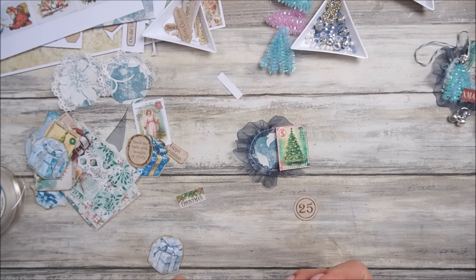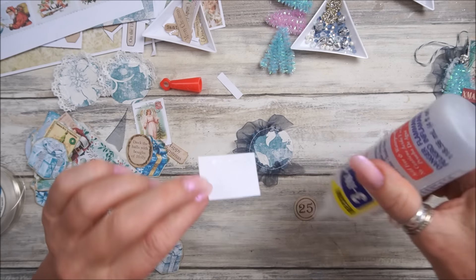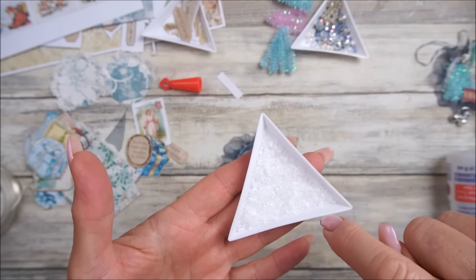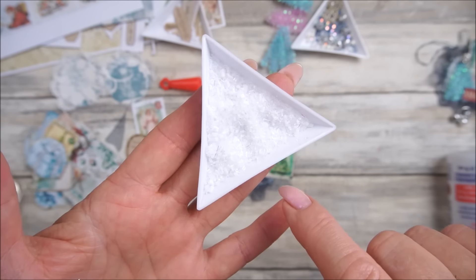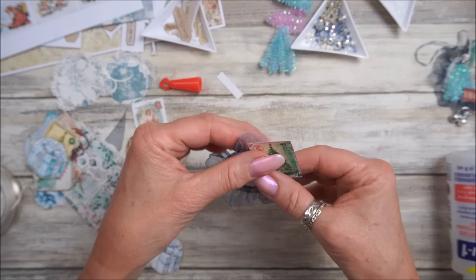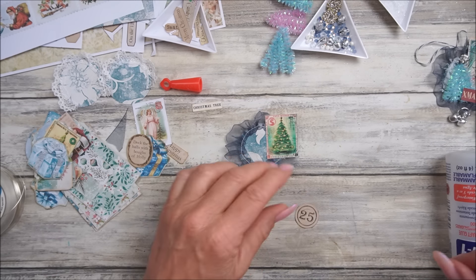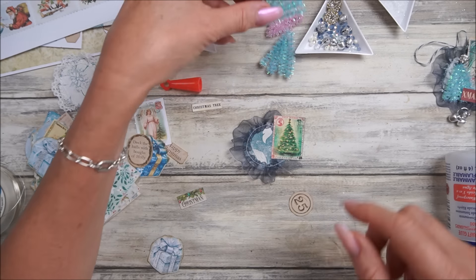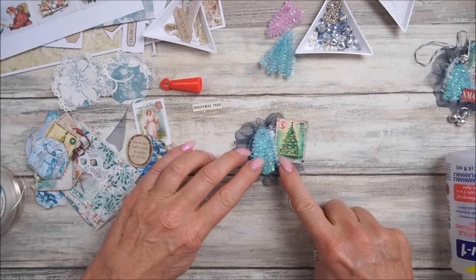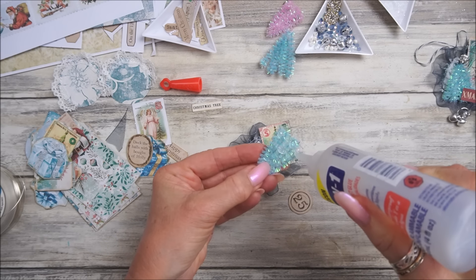I've got some little words - a little 25, or Christmas, or Deck the Halls. I'm going to stick that down with some three-in-one glue. I've also got Epsom salts in here - can you see how very very shiny it is? I did have some fake snow somewhere but I can't find it. So I've got the Christmas tree stamp on there and I'm going to take one of our little pipe cleaner Christmas trees and pop that on there, which looks lovely. Stick that down.